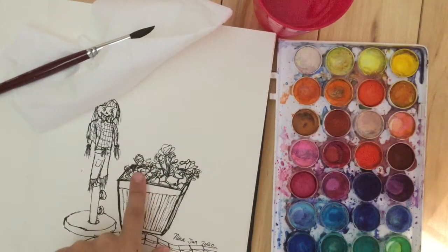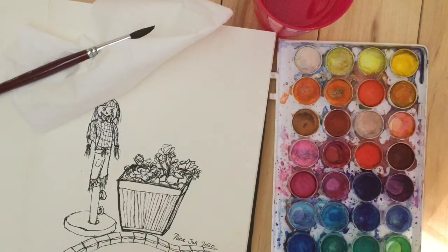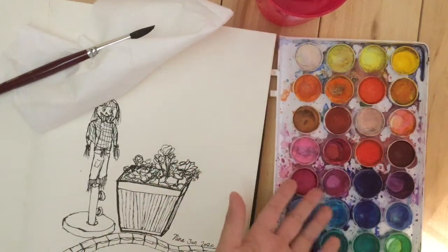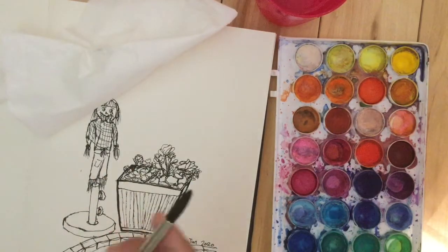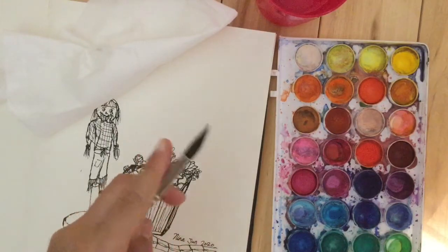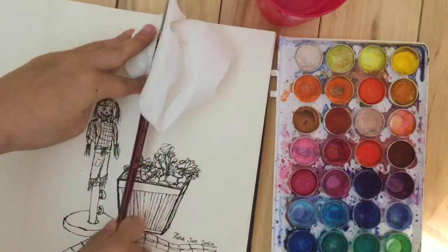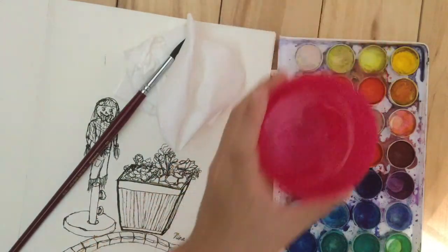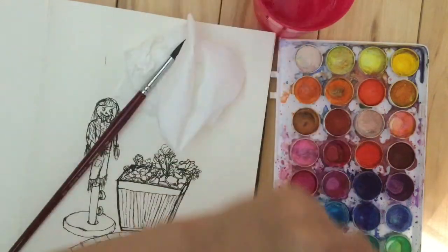Okay guys, so we will be needing a watercolor palette here. I'm having this really cheap one. Just a paintbrush — I used a really expensive one, as you can see. And a paper tissue, a cup with water in it. So yeah, let's get started.